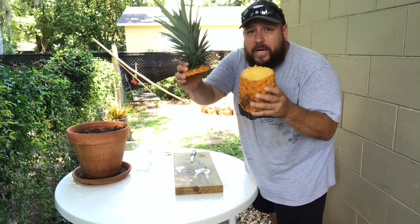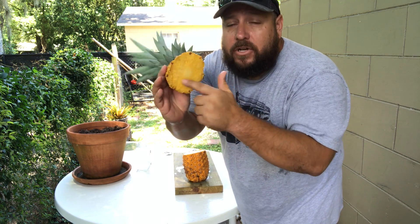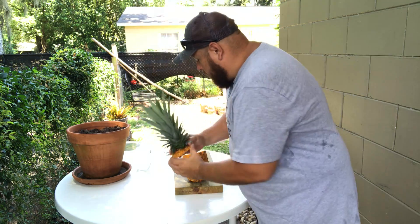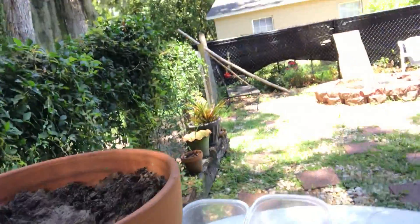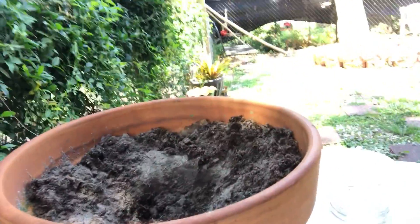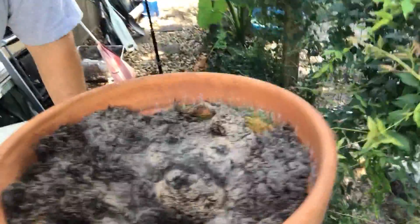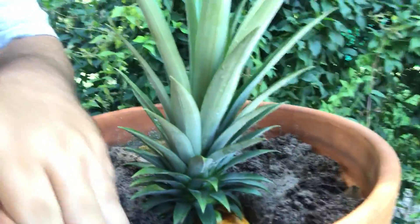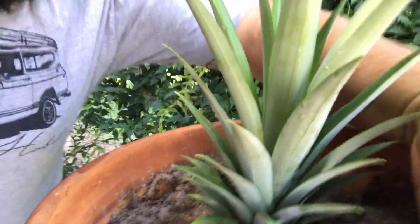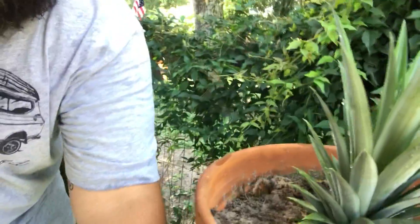So I've taken the top of the pineapple. Now what I do is I leave this flesh on here, I don't mess with it. I'm going to bring you in a little closer so you can see. What I've done here is I've dug a hole in my little pot — I've just used a spoon — and then what I'm going to do here is just take this, place it in here like that, bring the dirt back down, and I'm going to pour a little water in there with it.